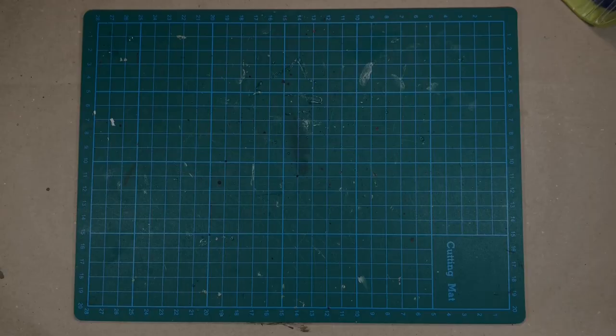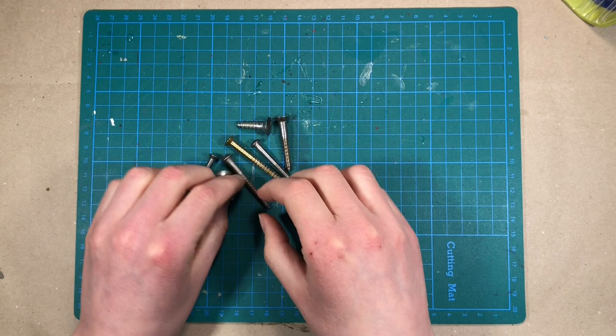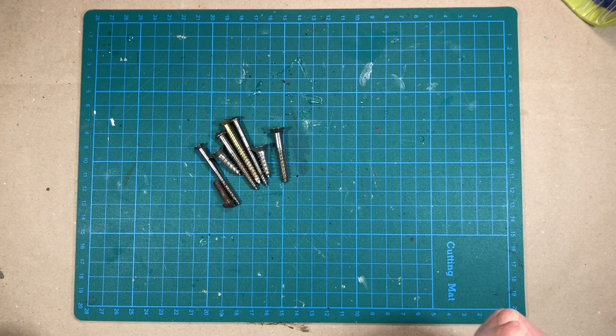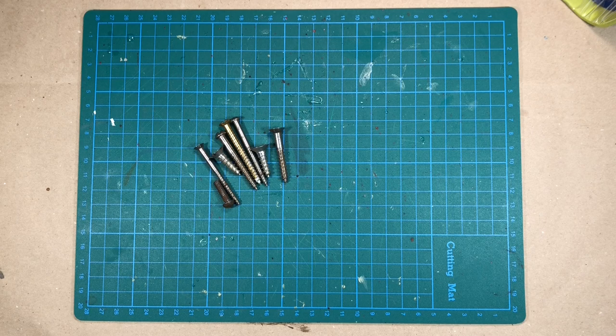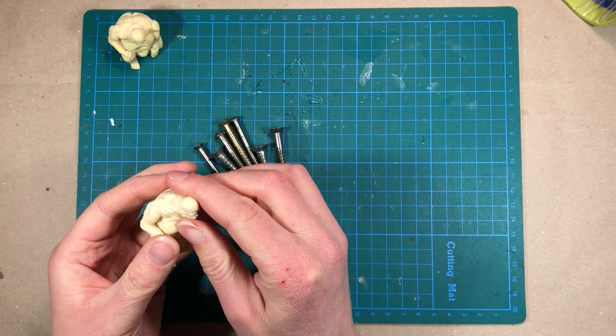When I was looking for parts for this project, I came across these old screws. And I kind of wanted to integrate them into the project, but I couldn't find anywhere to fit them on the actual wizard's tower. So that's when I decided that I wanted to give this wizard some creatures. And I am going to base these creatures on some other Villel Miniatures miniatures, which are these small forest dwellers.